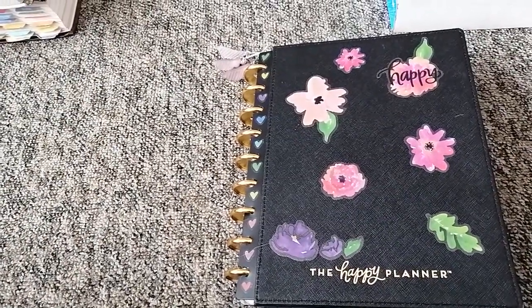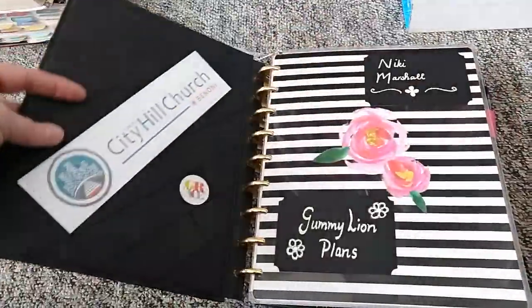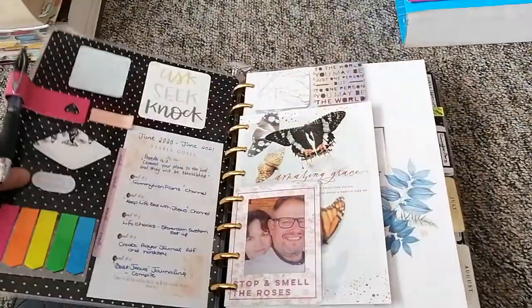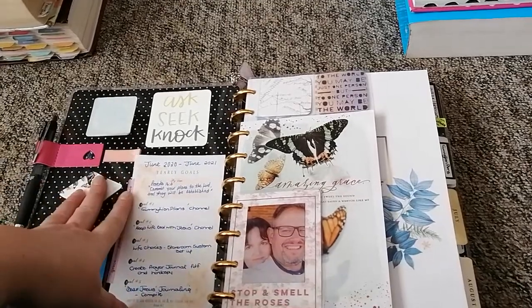Take two of the handheld planner — not sure the carpet is the right background, but we'll see. Opening up the hardcover, here we have my goals for the next couple of months and some sticky notes.